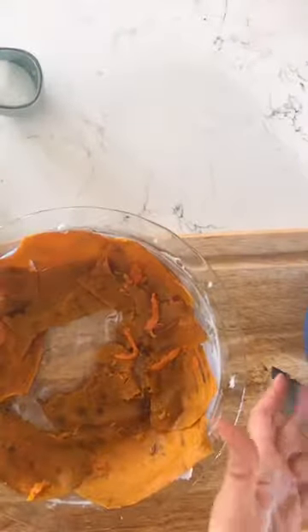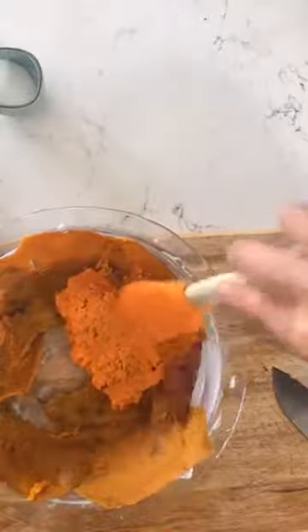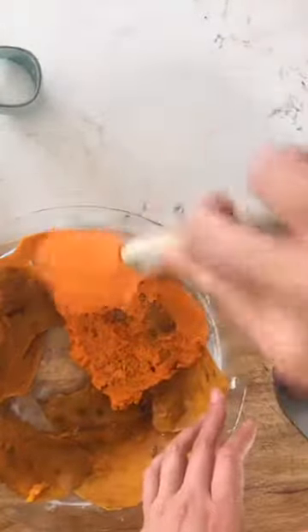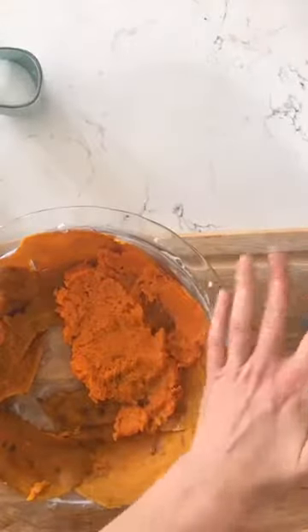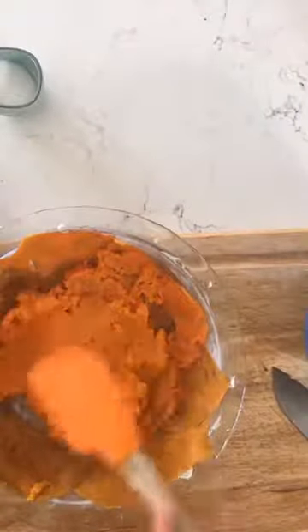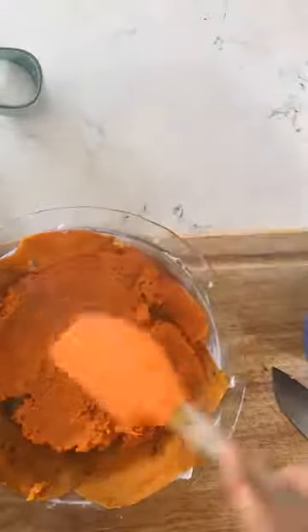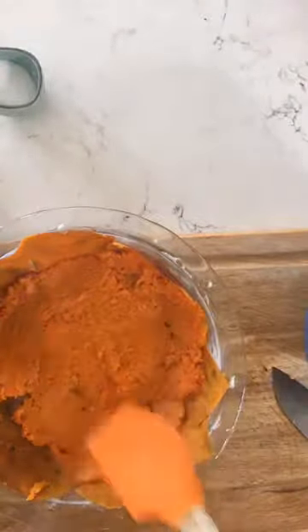Here is my crust. It might fall down a little bit — that is totally fine, don't worry about it. I am not going to use all of this sweet potato. I'm going to get a nice even layer around the bottom and somewhat up the sides.